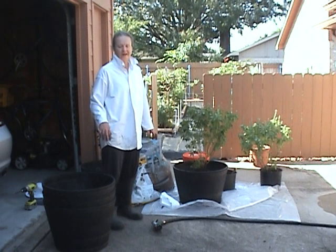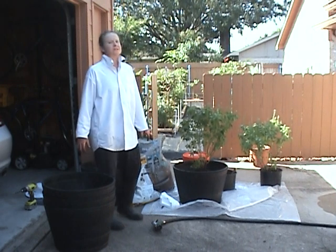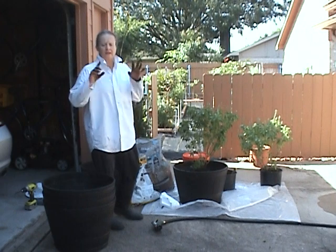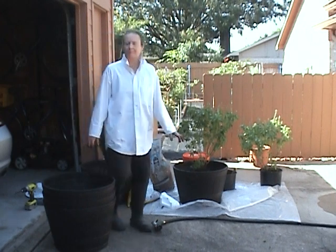Well, that's it from your urban amateur gardener Moe, from Houston, Texas, USA. If you want to learn more about me, go visit my website, Expanding Heart — www.expandingheart.com. Happy gardening!